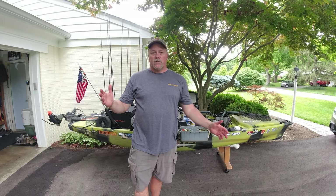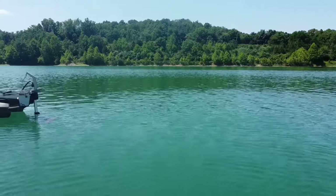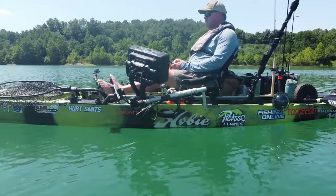Anglers, welcome back. I'm your host Kurt Smits. I thought we'd go over my Hobie Pro Angler 360, 14 foot in the Amazon Green.